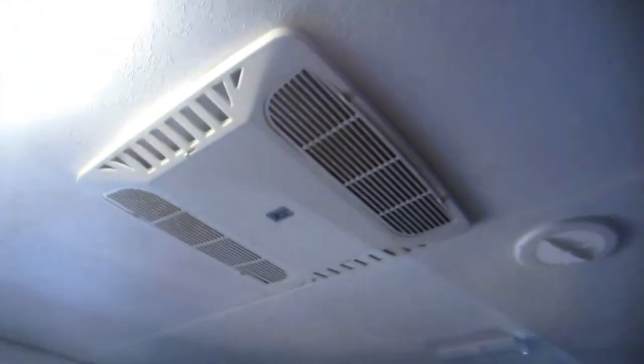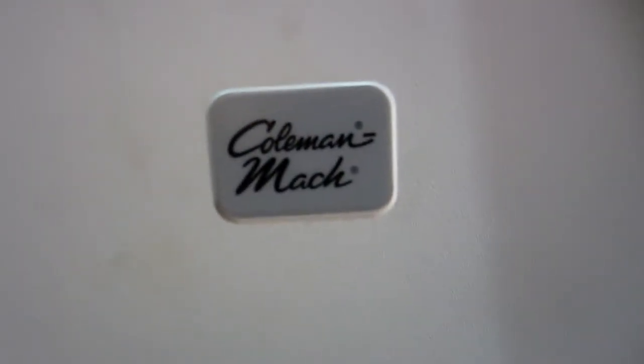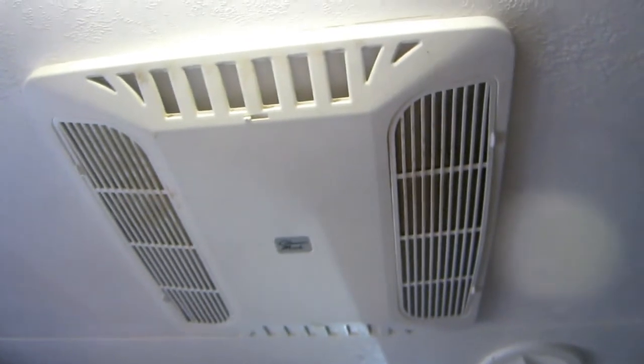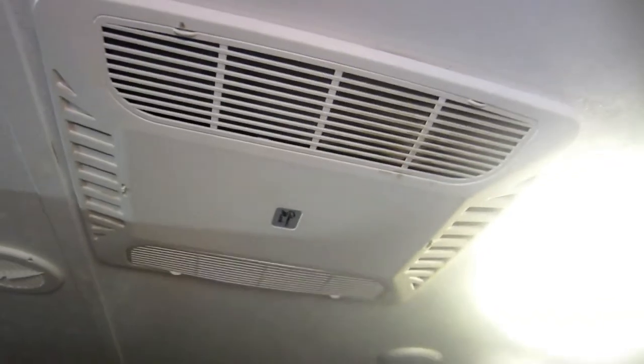I'm staying in a rental RV vacation house - this is a permanently parked RV that's been turned into a vacation rental. It's got these RV air conditioners; the brand is Coleman Mach. I'll show the outside of them in a minute.